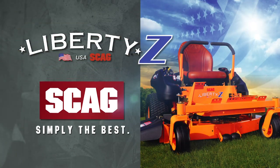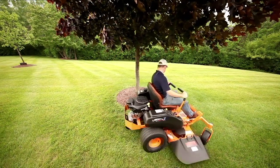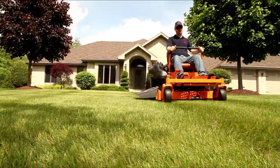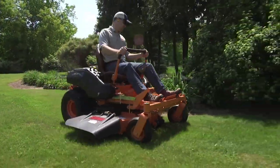Liberate your weekend and give your lawn a professional quality of cut with the Skag Liberty Z — the first Skag zero-turn mower designed exclusively for residential customers. The Liberty Z is productive, maneuverable, smooth and comfortable to operate, and easy to maintain.